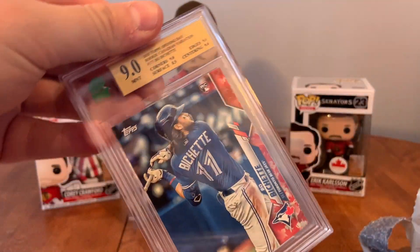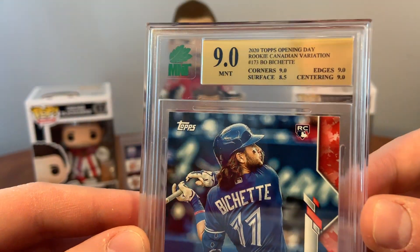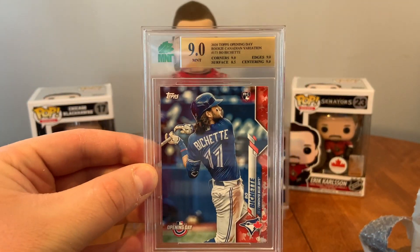It came back as a 9.0. Surface 8.5, corners 9, edges 9, centering 9. Awesome! So we got a 9 on the Beau Bichette. That's awesome.